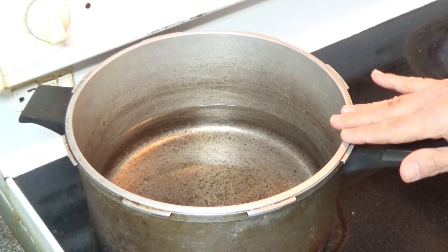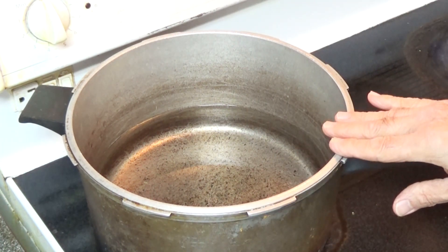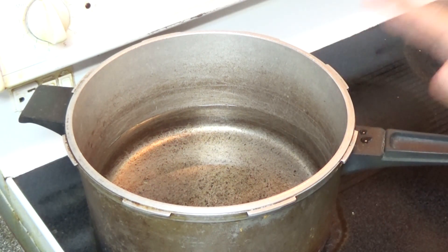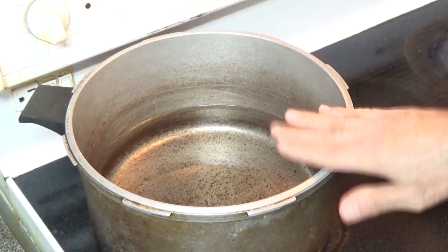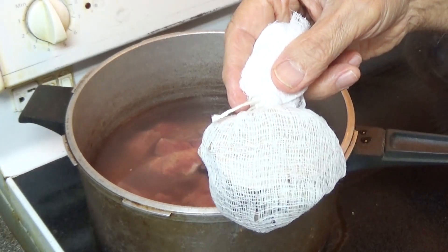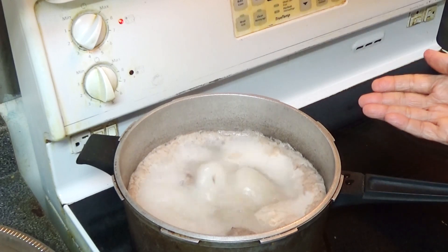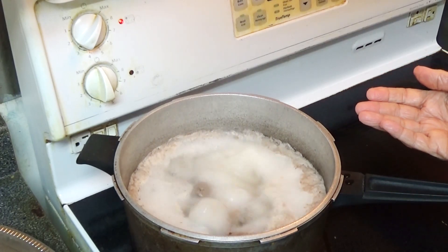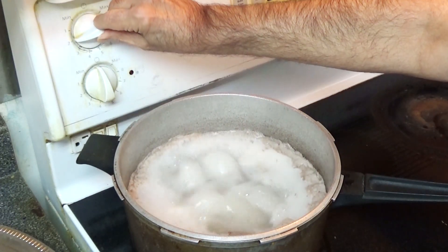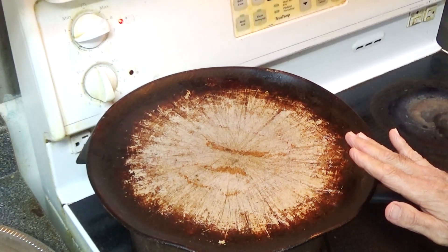This pot has six mugs of water. I'm going to put the lamb and the pouch of spices in it and heat it on high heat until it boils. Once it starts boiling, we'll bring it to low heat and cover it up for one and a half hours. The water is now boiling and I'm going to reduce the temperature to two and cover it up. We'll keep this for an hour and a half.